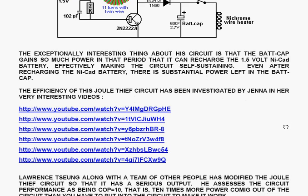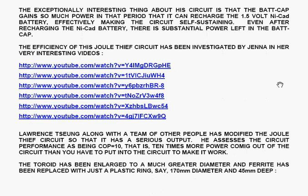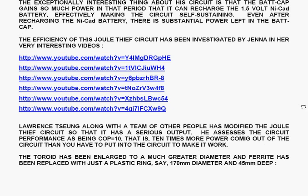The efficiency of this dual thief circuit has been investigated by Jenna in her very interesting video series. These are the links to six of her videos.